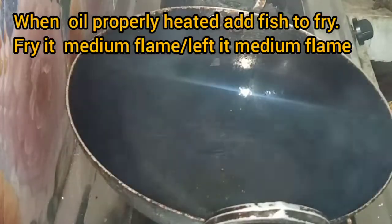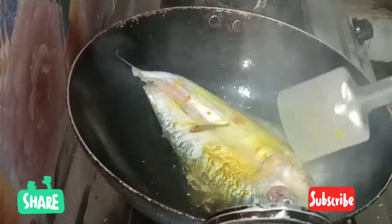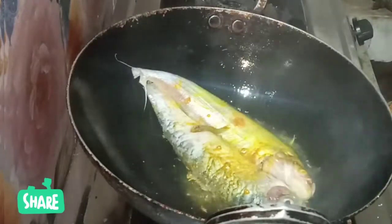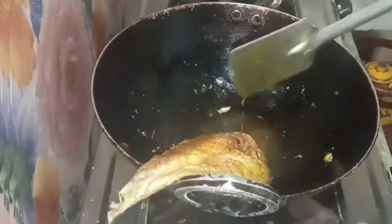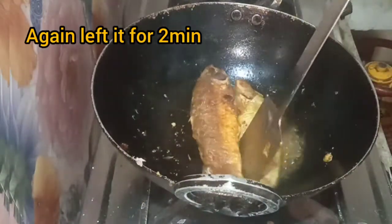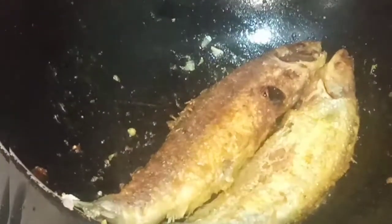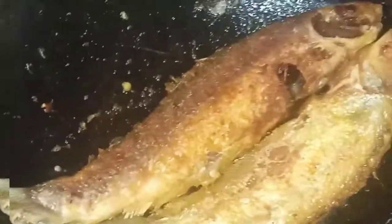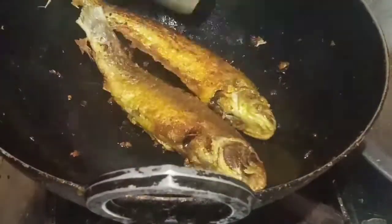Oil is properly heated — now I add the fish to the side. After two or three minutes I check it. Let it fry for two minutes. Our fish fry is ready — remove to a plate and set aside, then clean the pan.